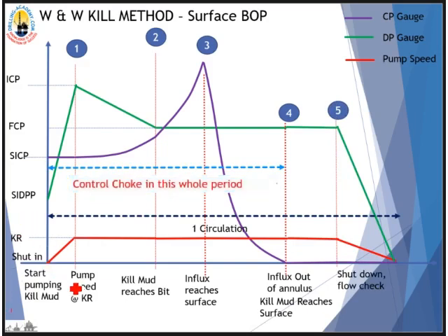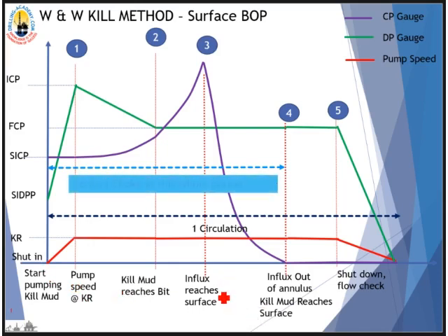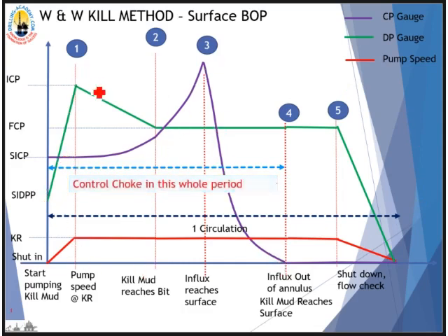The major disadvantage of this method is that gas migration could occur during the waiting time needed to mix kill mud and get it ready, and more calculations have to be done before starting circulation. However, it helps reduce annulus pressure if open hole volume is larger than cased hole volume, and there is only one circulation, so less chance for the choke to wash out.